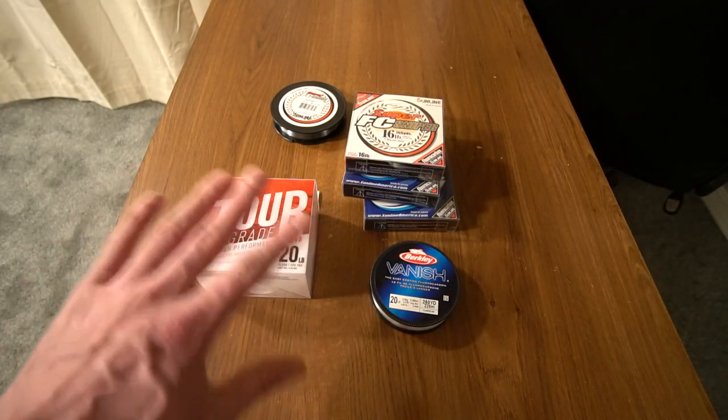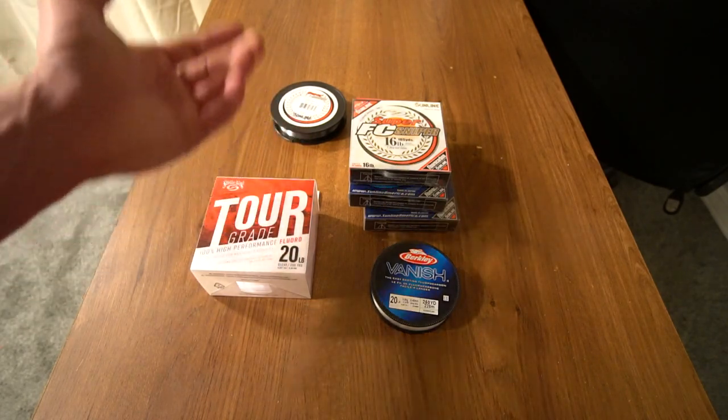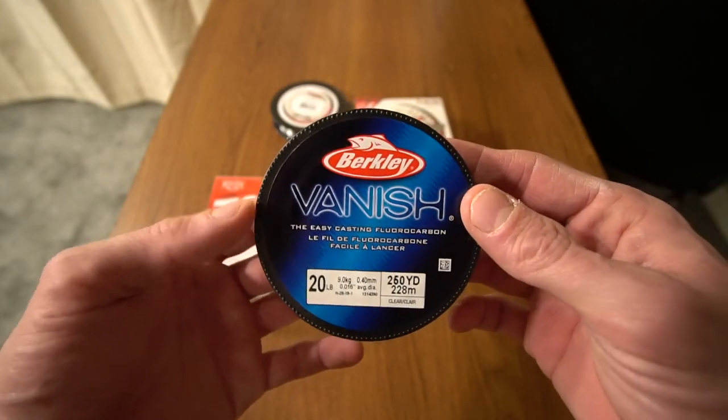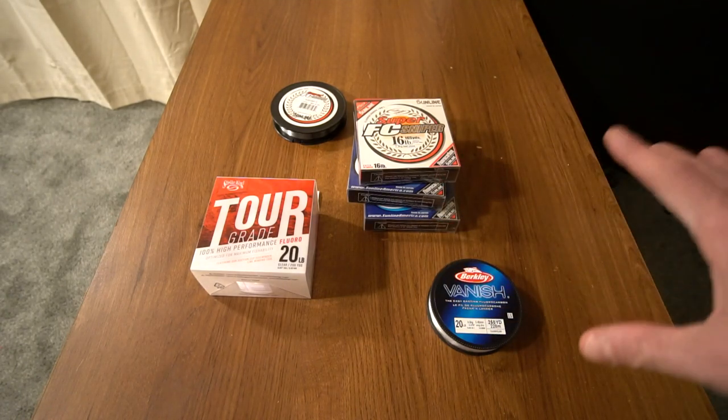Basically I've just been kind of all over the place, just going off the top of my head. The fluorocarbon I use is Sniper and Super, and when I don't have that I will use Berkeley Vanish — for the price it's not bad. Do you have to have fluorocarbon this expensive? No, it's not required.